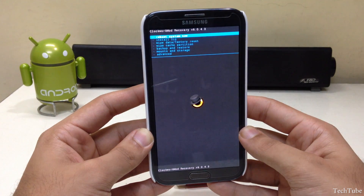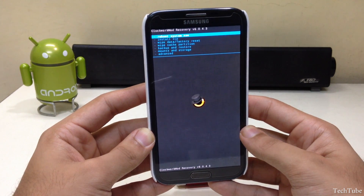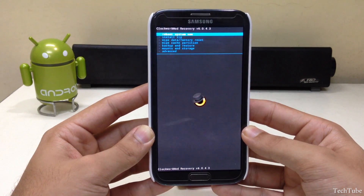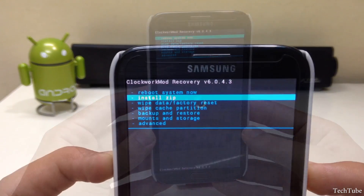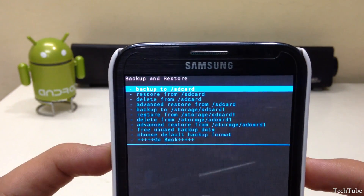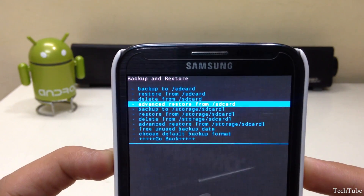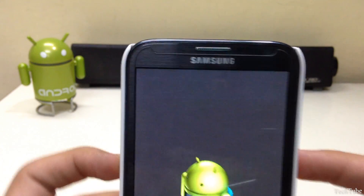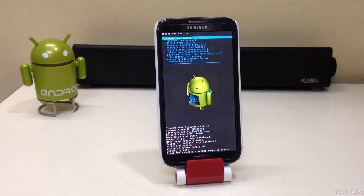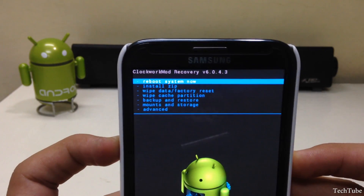Download the ROM and the latest Google Apps from the links in the description box below, then save them into your SD card. Go to backup and restore and click 'Backup to SD card.' This will back up your current ROM and data — it may take some time depending upon the amount of data you have.